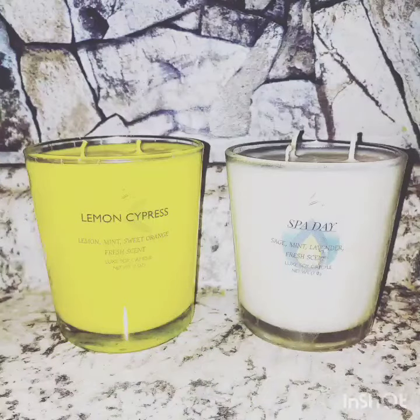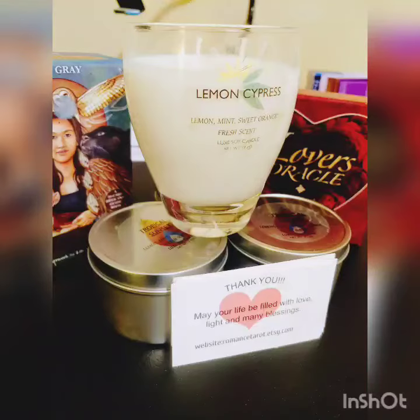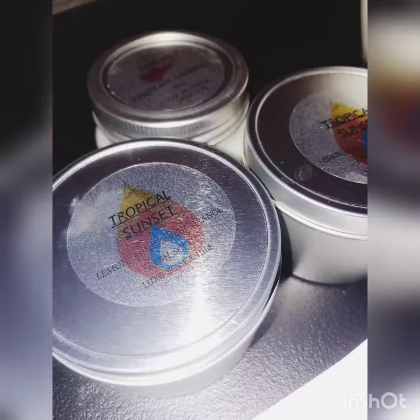As you can see, these are the final results of my candles. I hope you enjoyed my mini video. Stay tuned for more DIY in the future. Bye for now.